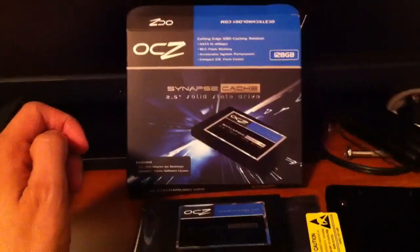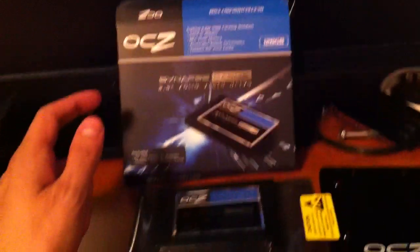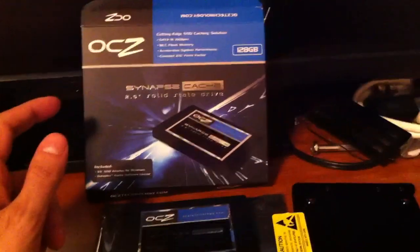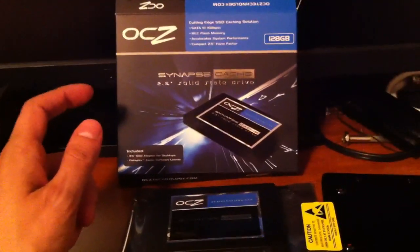Here is a look at the OCZ Synapse SSD caching solution. This is the 128 gig version — there's also a 64 gig version. The 128 gig version is slightly faster in read and write specs.